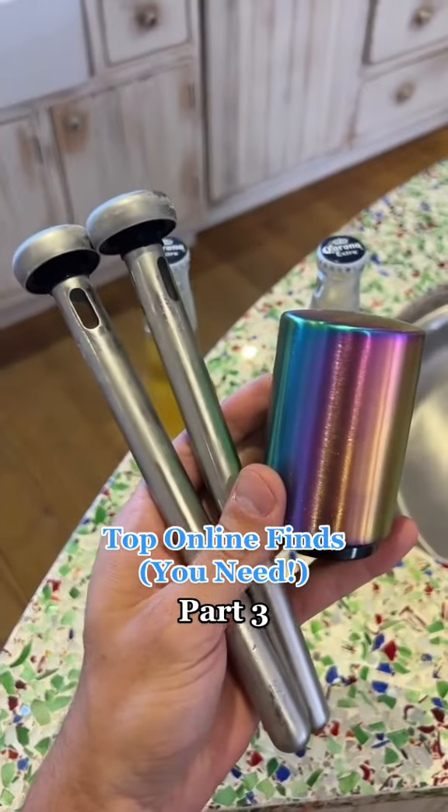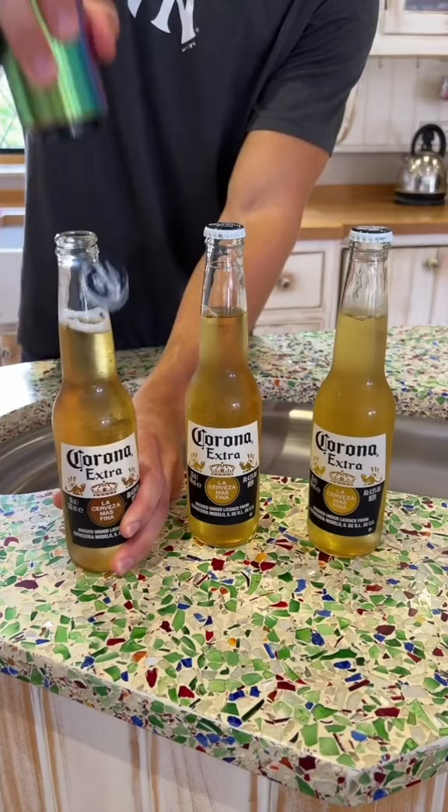Here's two great finds for this summer if you love to drink in the sun. This is a bottle opener that makes opening beers a hundred times easier — literally even your hundred-year-old grandad could use this.